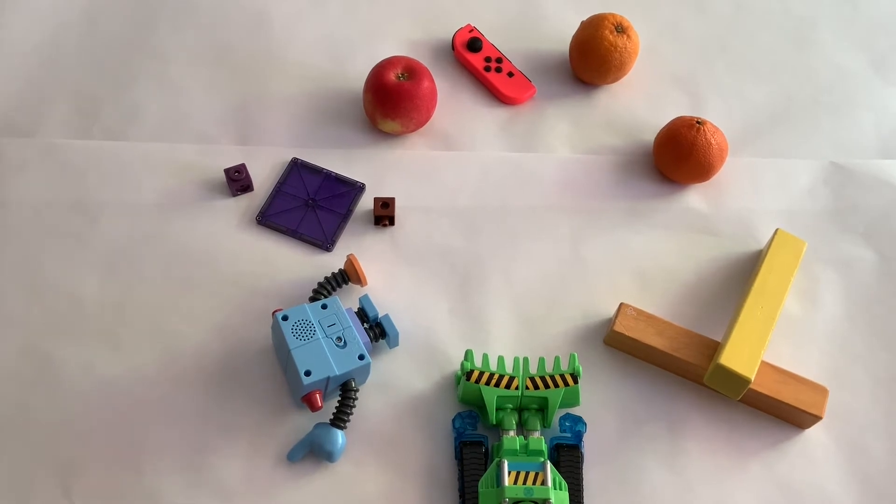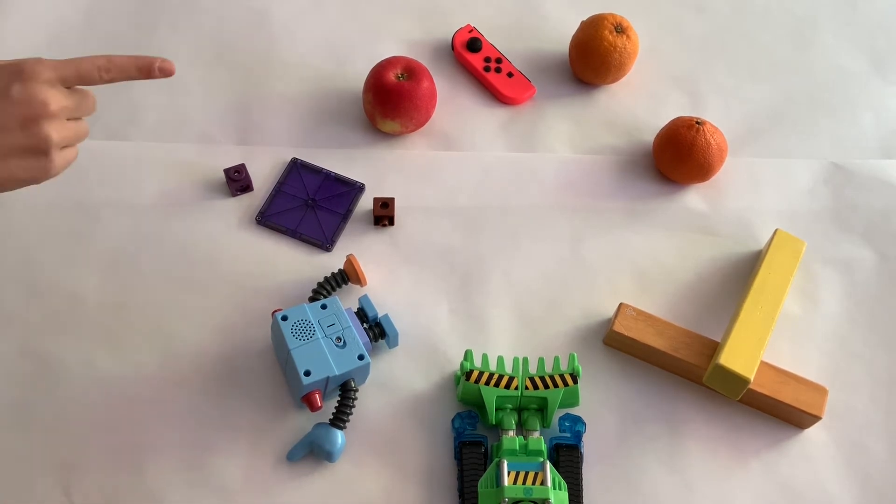Once you've found all your items, arrange them in rainbow order in the shape of a color wheel. So we have red, orange, yellow, green, blue, and purple.